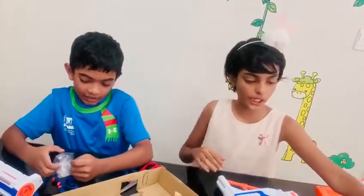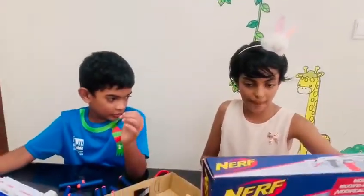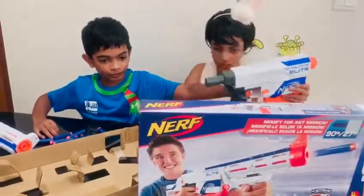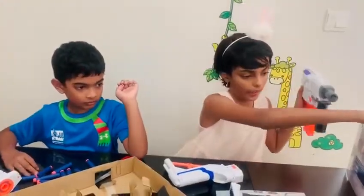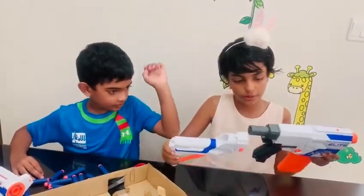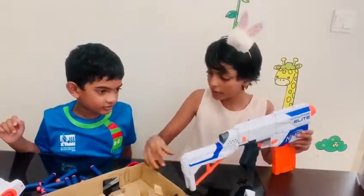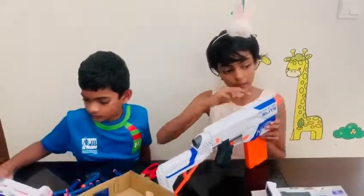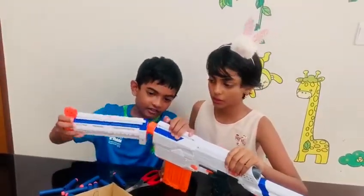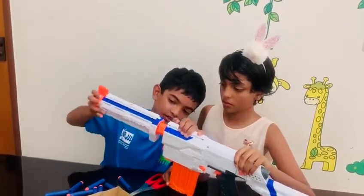Let us try to assemble the parts. The shooter is the main part. We have to add the attacher — connected! Next, you can add this part which is the aimer. It extends when you shoot.